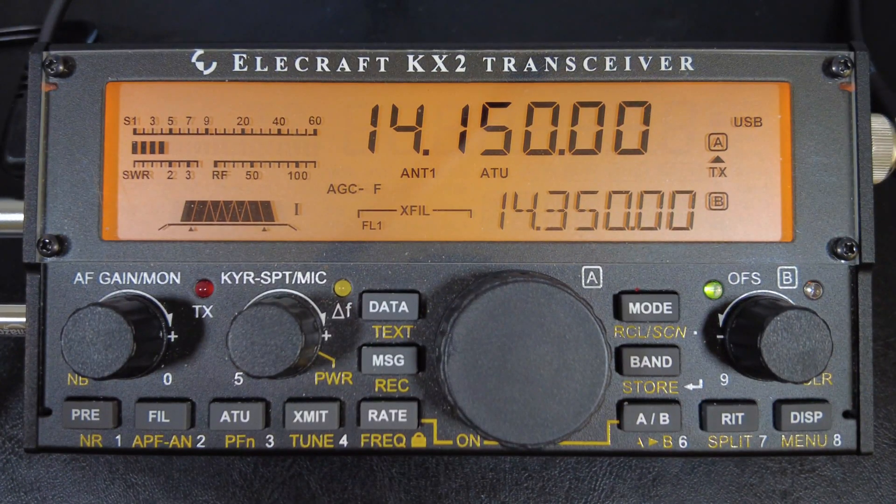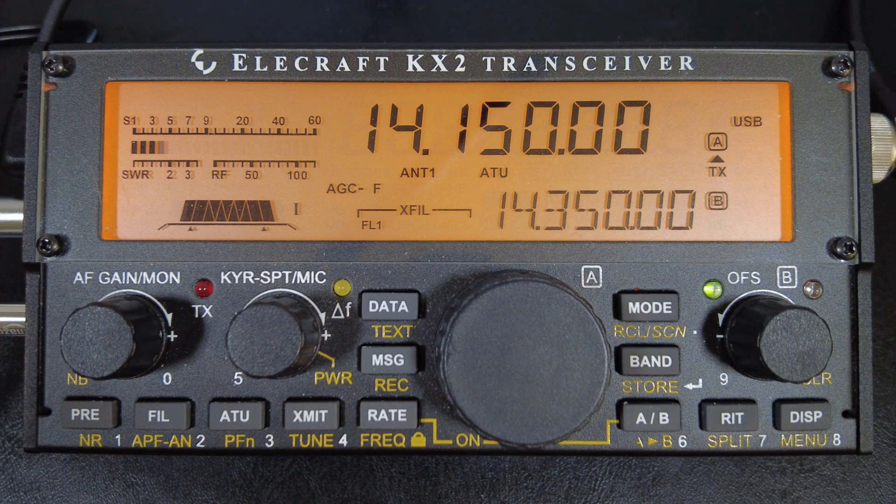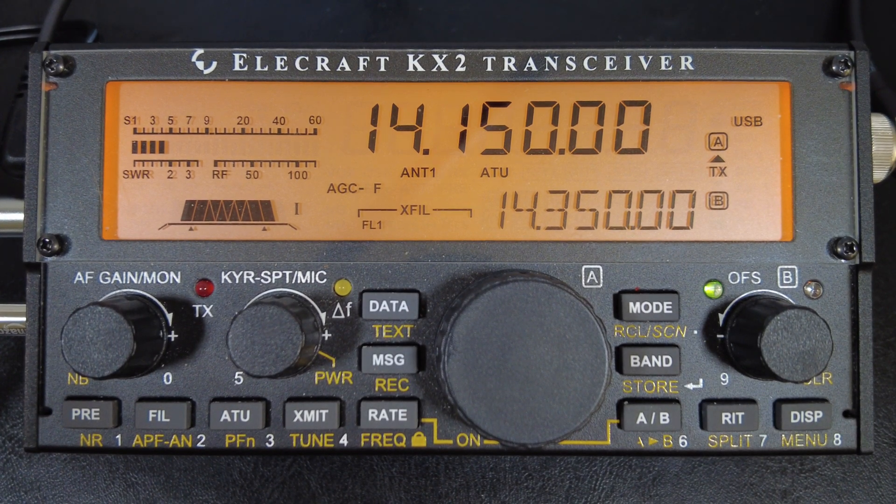Hi folks, and welcome back to The Shack. This is Joe N2DI today with the Elecraft KX2. A few months ago, I did a video on the KX2 settings for hunting POTA and SOTA with CW. It turns out that I missed a few important settings in that video that can probably help you. Plus, the audio and video quality in that video were terrible, so I want to redo it.